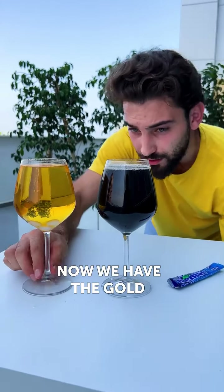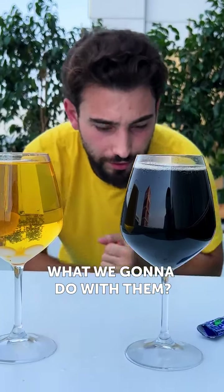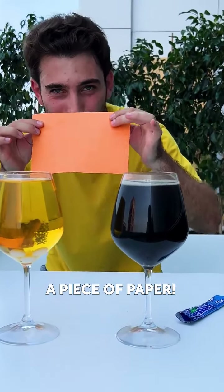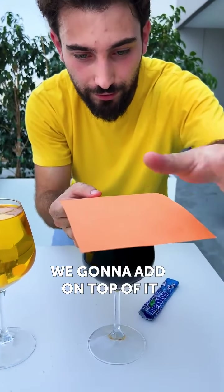Now we have the gold and the duck. What are we gonna do with them? What is missing? Guess, guess. A piece of paper? Oh, a piece of paper? So we're gonna add on top of it.